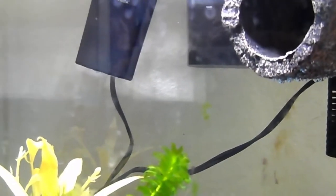Hi guys, it's Ashpaws. Welcome back to another video. Today I'm going to show you our new fish and guinea pig setups.